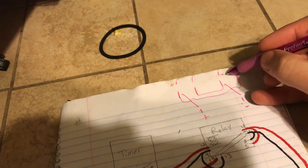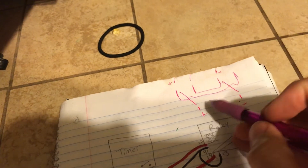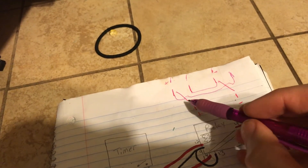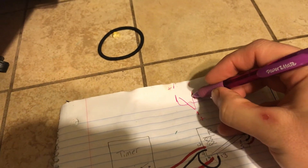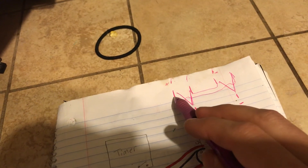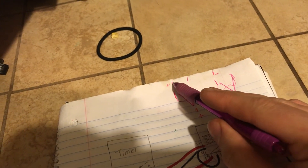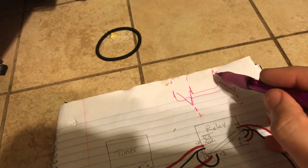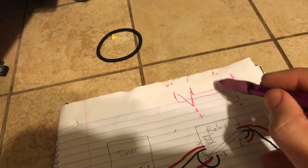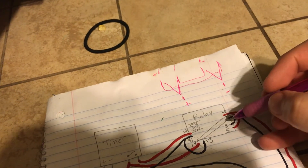These two wires are going to the actuator. With the contacts flipped, see — we're sending a positive and a negative. Once this flips over, and this one comes over to here, since we've jumpered it backwards, what used to be a negative side is now running over and powering positive over here. And what used to be negative is now coming over here sending positive. So we have flipped sides — we have reversed polarity with the relay. That's what we're doing right here.